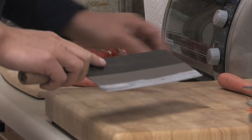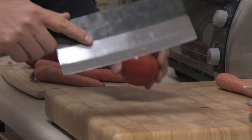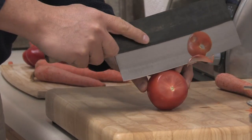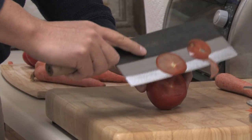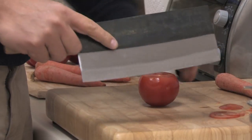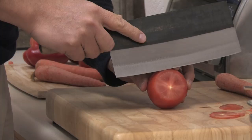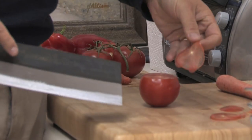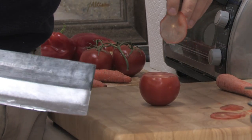We'll just kind of see how it does on some tomato. And that's just doing beautifully. See if we can get a real nice, clean, even cut here. Yeah, that's beautiful — just a beautiful transparent tomato slice there.